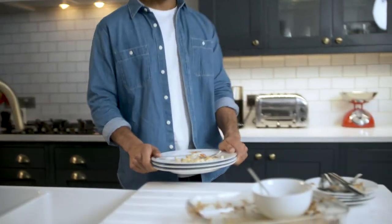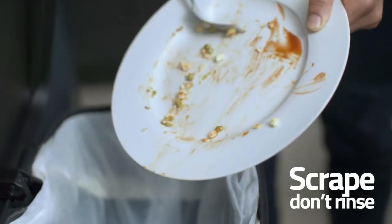Your dishwasher will always rinse your dishes at the start of the cycle. So skip the pre-rinse — just scrape any excess food off your dishes.